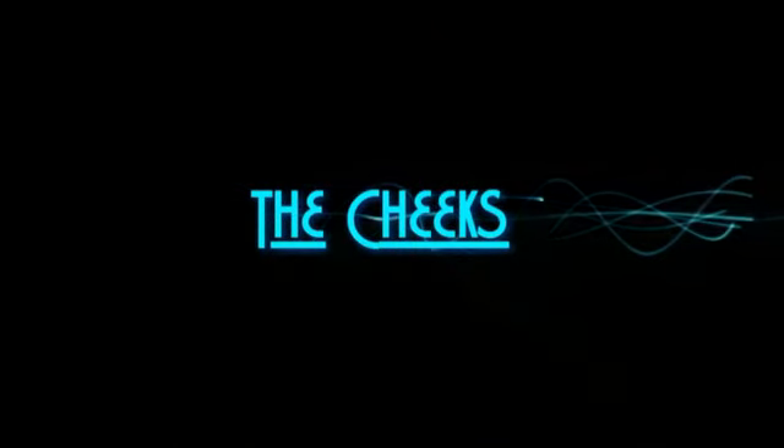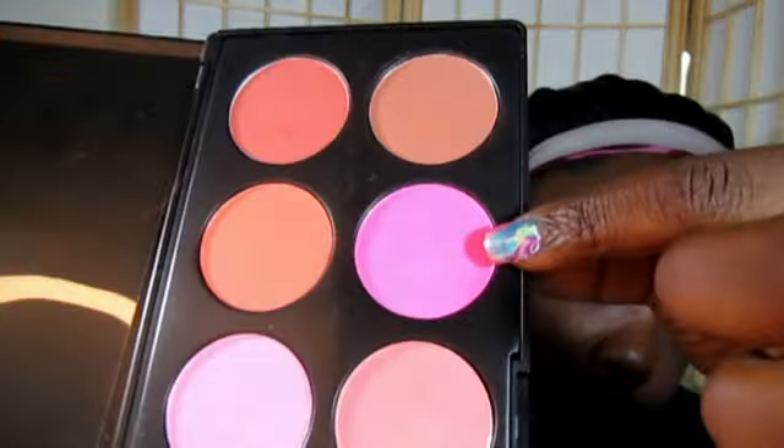We're on to the cheeks. For the cheeks, I'm going to use the Coastal Scents 10 Pan Palette and just apply the magenta pink on the apples of my cheek. No contouring or highlighting — simply just putting on blush. I don't usually do anything too, too much.